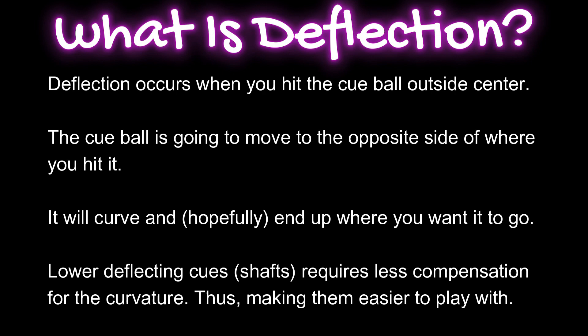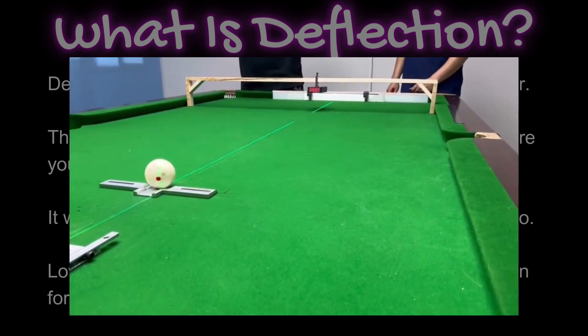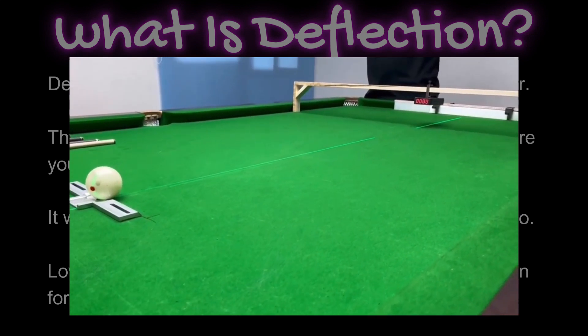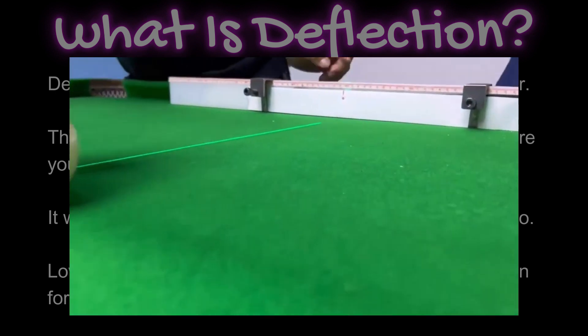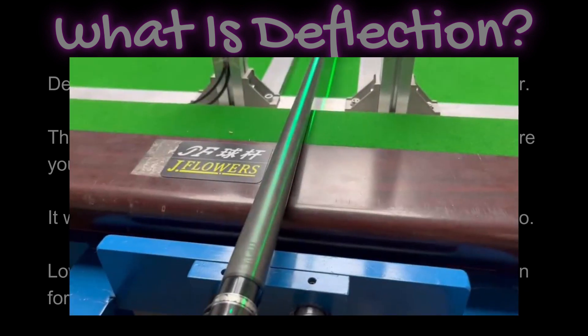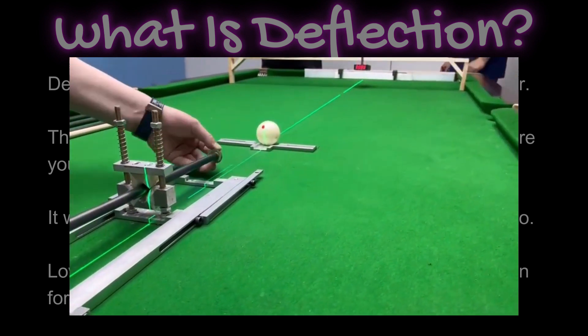Lower deflecting cues — or shafts rather — require much less compensation for the curvature, and that makes them way, way easier to play with. Needless to say, it's a huge selling point amongst pool cue and shaft manufacturers to claim the lowest possible deflection. In this video you're going to see a pretty scientific study comparing deflection across Mezz, Predator, Cuetec, and J Flowers. They'll be using a robotic arm, a laser — it's pretty scientific and interesting to see. I hope you enjoy the video.